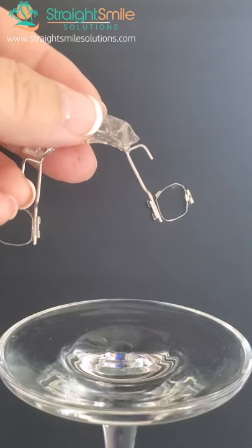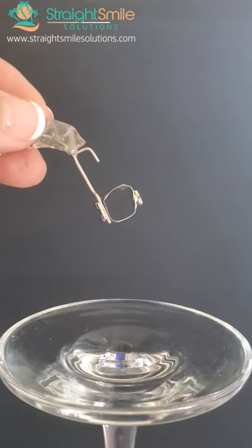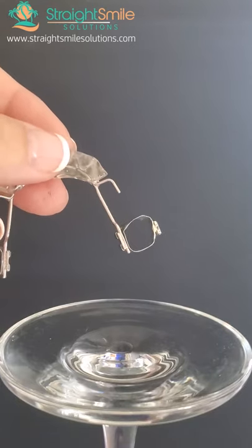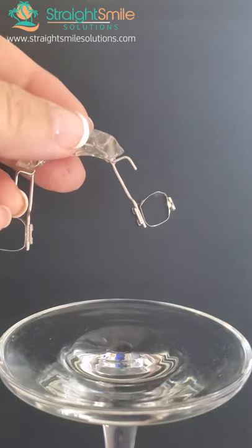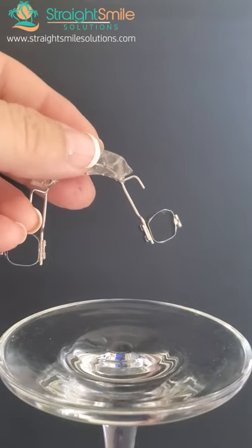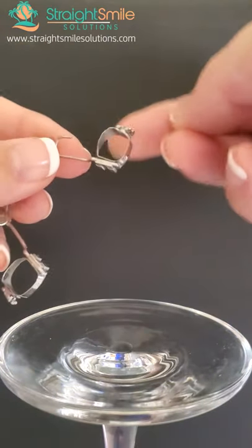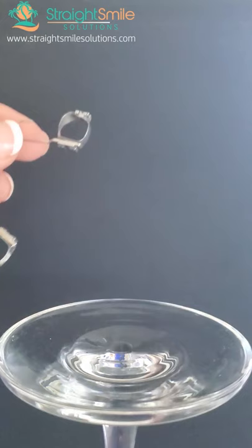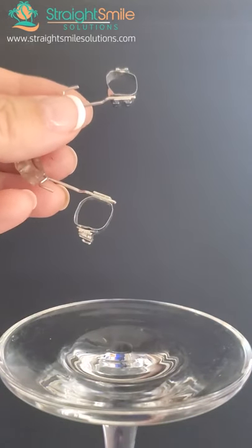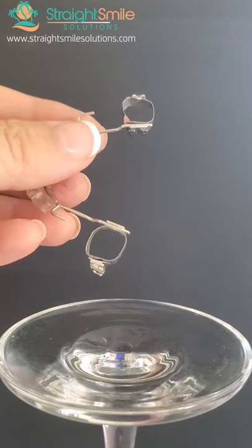You send in the scan or impression. I usually recommend throwing the spacers in first and taking them out before you do that, so the lab can fit the bands better. If you have bands in stock, you can fit your bands first and do a pickup impression, but this is a lot easier — you don't have to worry about stocking bands. It comes back to you like this. You go ahead and put your band glue in, thin layer. My favorite band glue is made by 3M Unitec — it's called Bandlock, B-A-N-D-L-O-K.